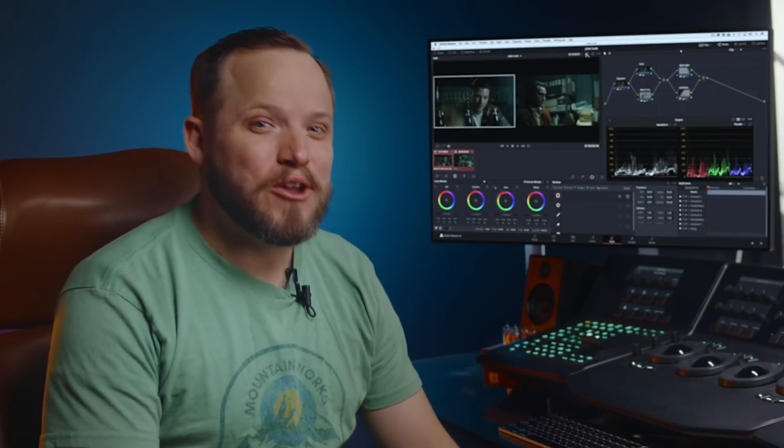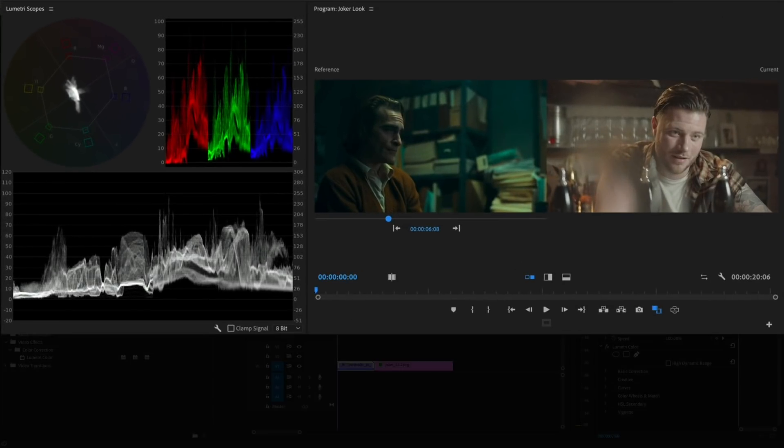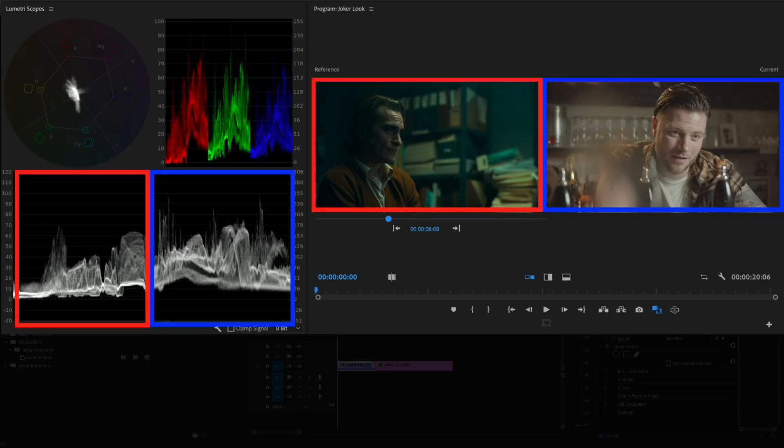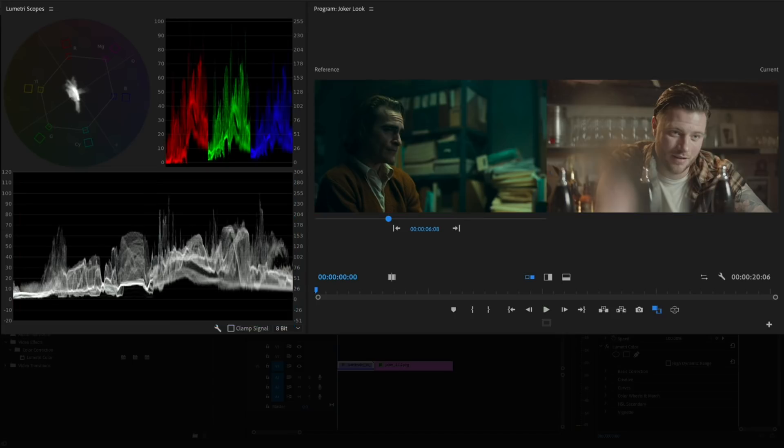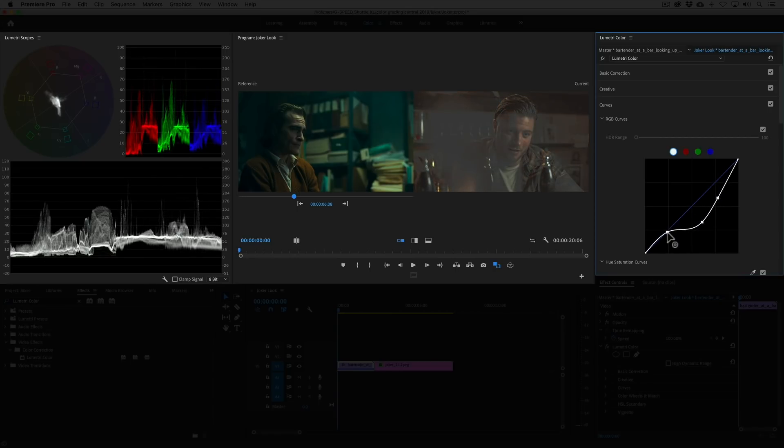Alright, now onto Adobe. First we want to compare both images side by side, so we'll do that with the comparison view in the color wheels and match section of the Lumetri color panel. Now we can compare both images side by side along with their scopes. Looking at the waveform, our target image is overexposed compared to our Joker shot. So we'll use the curves to dial in the correct exposure. We'll create points for the overtones, midtones and undertones and bring them down. Then move the shadows to the right — now our exposure matches.